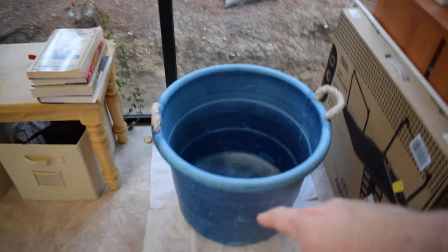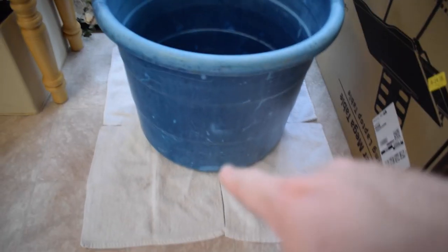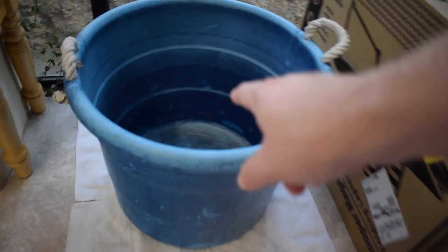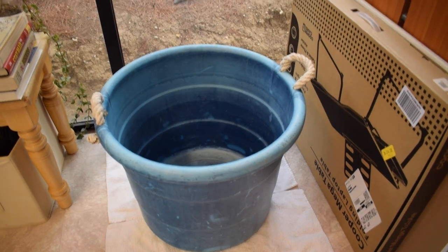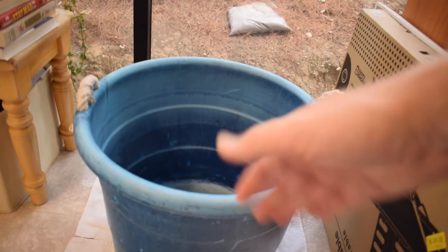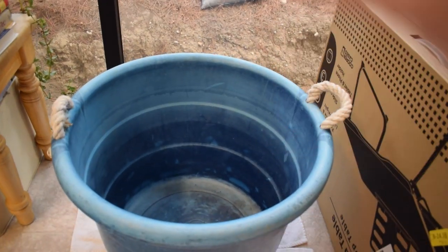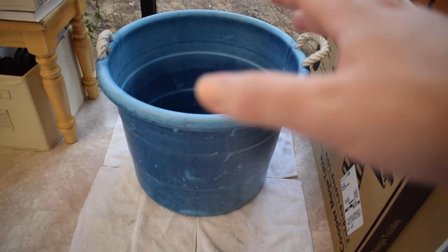All right guys, now we're inside. Let me show you where I'm gonna set this up — right here next to this window. I put these rags down on the ground because I'm going to put the cinder blocks on top of those, then sit the whole tub on top of the cinder blocks. I want it a little higher off the ground so I can still vacuum the bottom with a siphon.